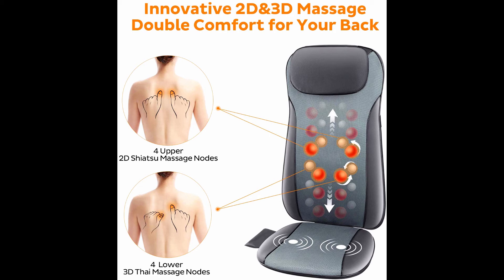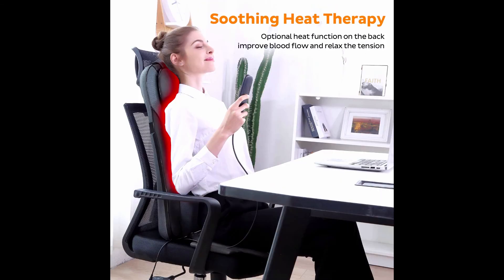Spot massage function allows you to place the massage nodes at the source of back pain and muscle strain to achieve pinpoint relaxation. A detachable flap and a neck pillow allow you to choose a softer or more intense massage at your comfortable pose. Unique 2D/3D massage features four 2D massage nodes and four 3D massage nodes.